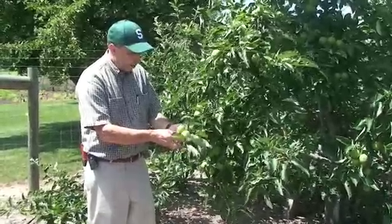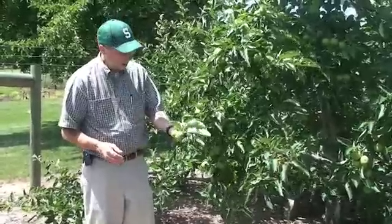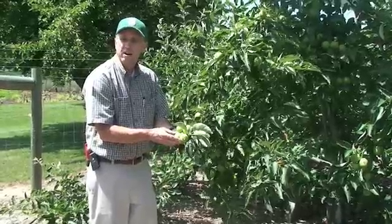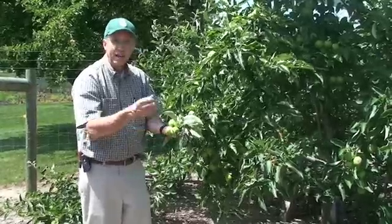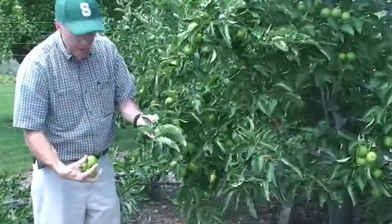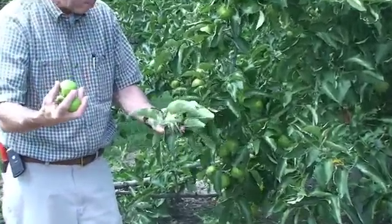I always start by saying, let's do some cluster thinning. When I say cluster thinning, I look at a group of apples that are all in the same cluster, and I take them all off except one. The best tool for that is really handy — it's just your thumbnail. You simply break off all but the largest size apple and put these apples into a bucket, and put them into a well-working compost pile.